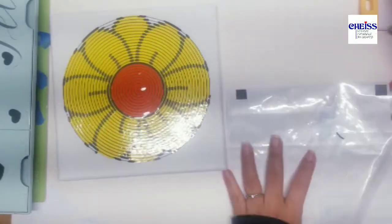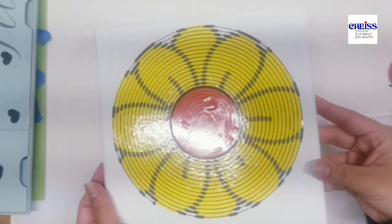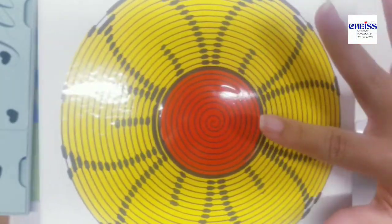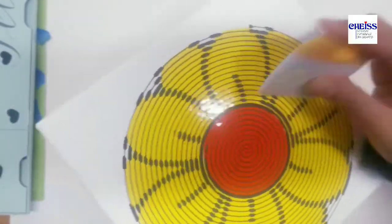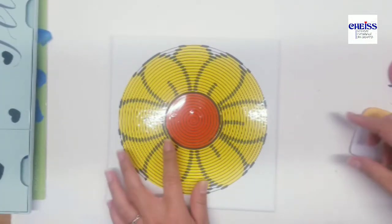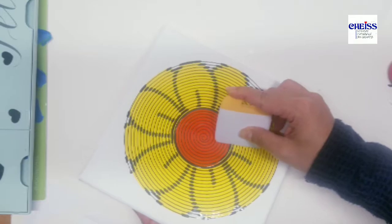Look how pretty this flower is looking so far! I'm pressing the back again and I see kind of like bubbles in the center, but it's just a matter of adjusting it and pressing a little bit more with the Cricut tool or anything else that can help you press it flat. You can see it looks very nice, and the colors give an extra nice look to the spiral.